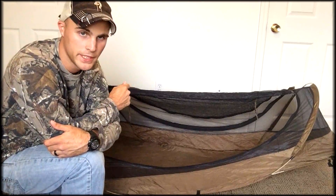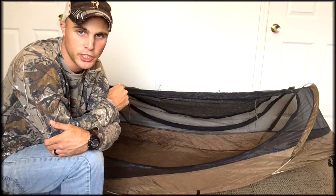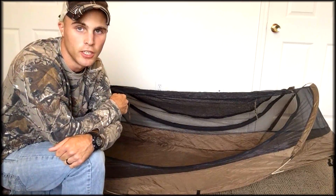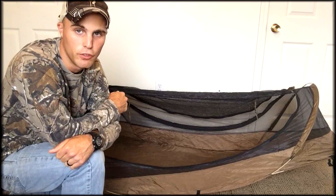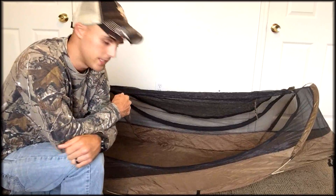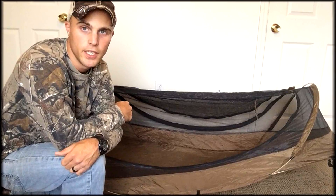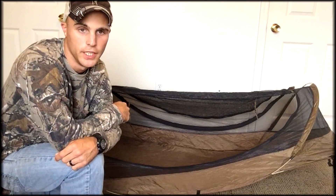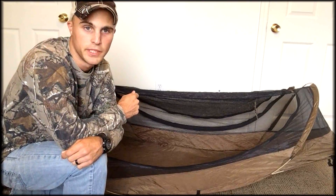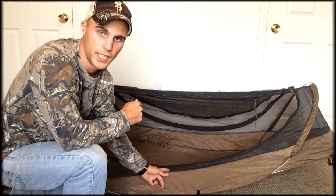This sleep system sleeps one person. Its weight is 4.5 pounds. Its pack dimensions, when you pack this thing up in the case, is 13 inches wide by 13 inches long, and its thickness is roughly 4 inches. Its floor area is 90 inches long, and at the head side it's 33 inches wide, and at the foot side it's 25 inches wide. It has a 70 denier ripstop nylon floor material and a 5 inch bathtub style floor.